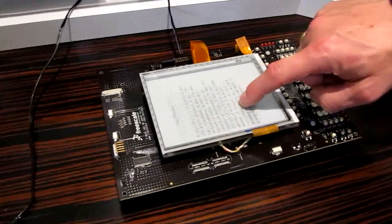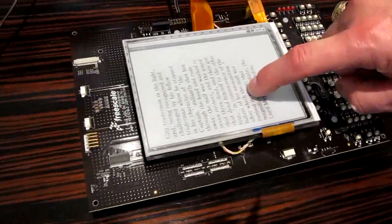We're here with Freescale and we're taking a look at a new controller for E-Ink, showing how fast you can do page turns.